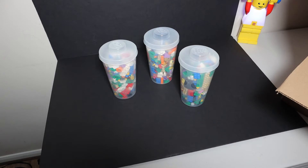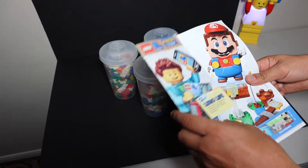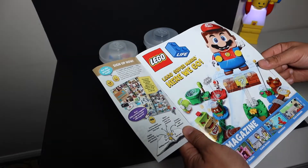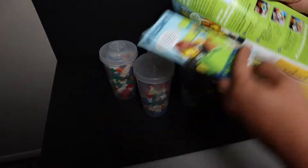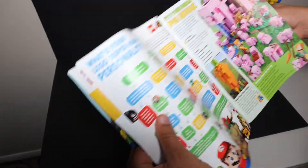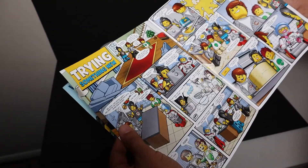One of these cups was actually open. What is this — just a Lego magazine? I think my daughter would like to look through these. Oh, there's a couple of games and a comic book.